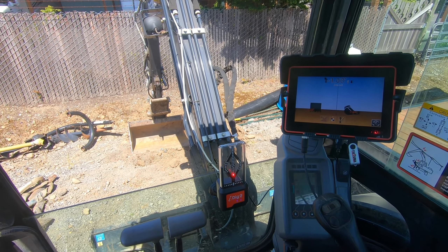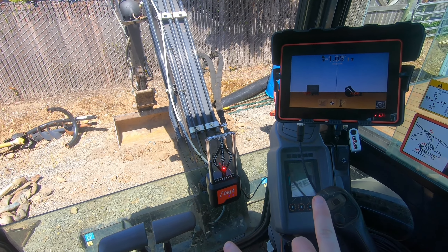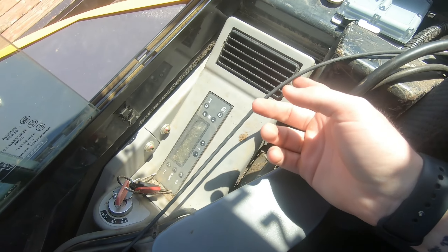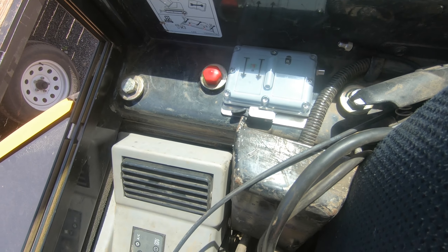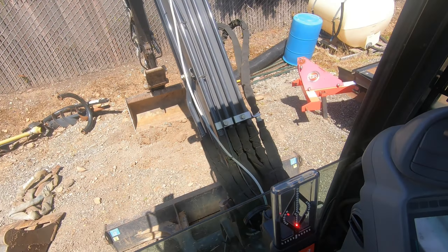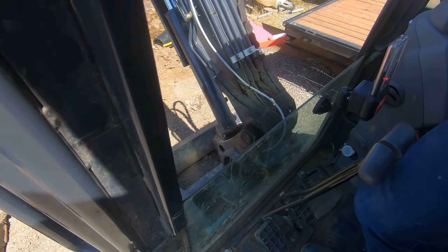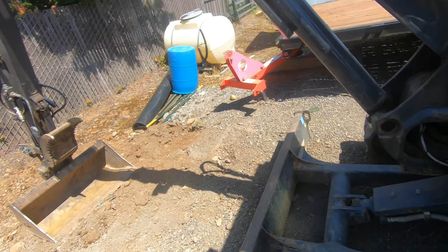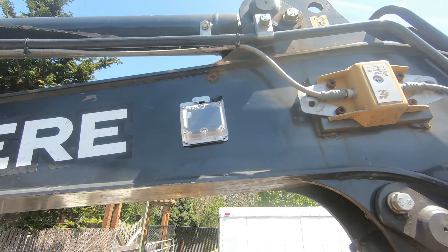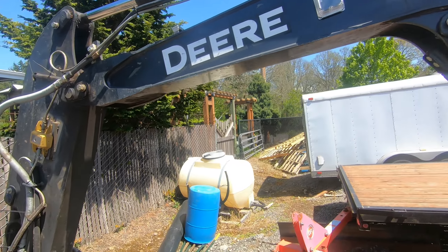Basically, you've got a cab stick, boom, and bucket sensor. For the cab sensor, it's actually hardwired — we have ours hardwired to behind the seat. The only restriction for that is to be flat and facing the boom, in line with the boom. And then we've also got our boom sensor way up here.